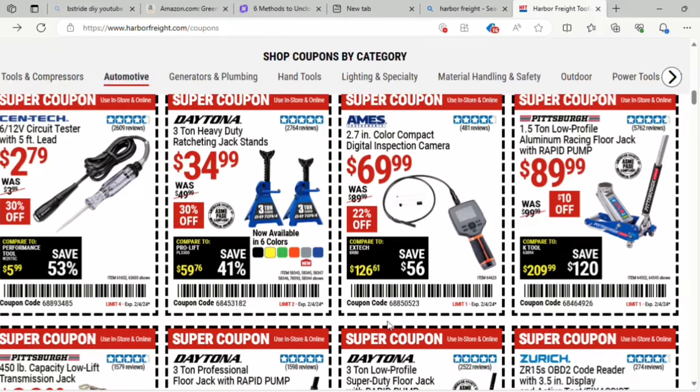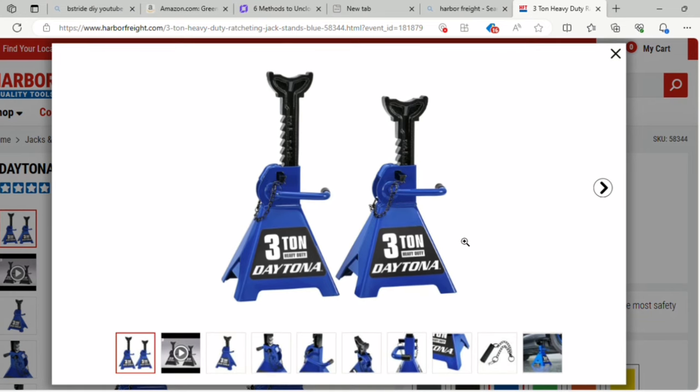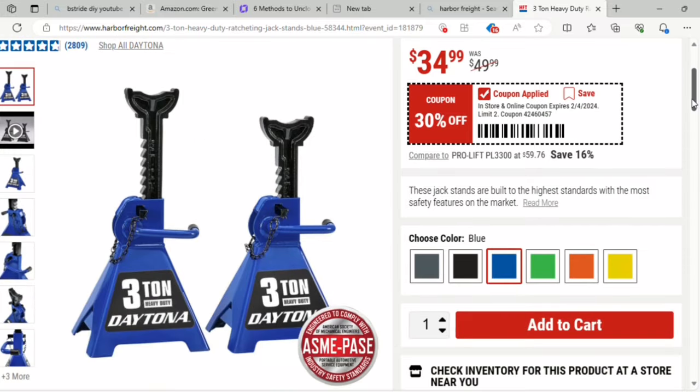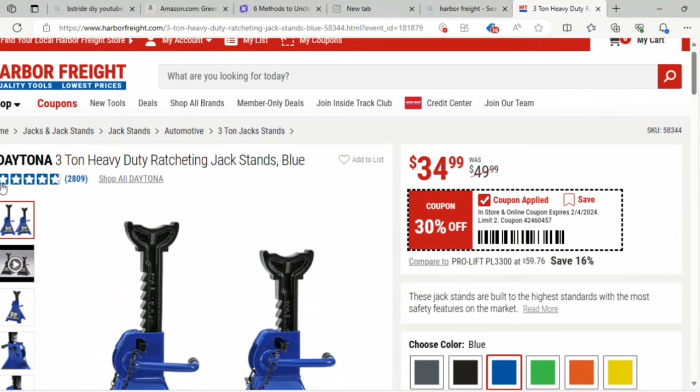They've got a three-ton heavy jack with ratcheting jack stands that comes in multiple colors. There's also a circuit tester for $2.79 and a digital inspection camera for $69. The three-ton jack stands come in color options like black and green — those are 30% off, they were $49, now $35.